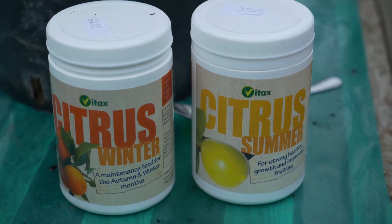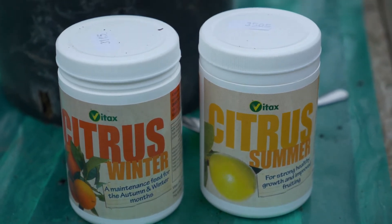It is important to feed container grown plants with a supplementary fertiliser. A slow release granular fertiliser can be added to pots in the spring, but for citrus plants we recommend using a summer and winter feed.